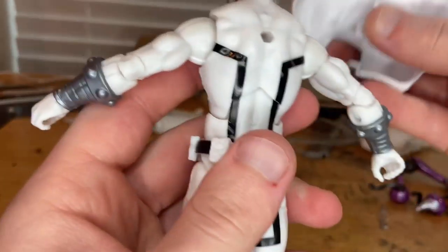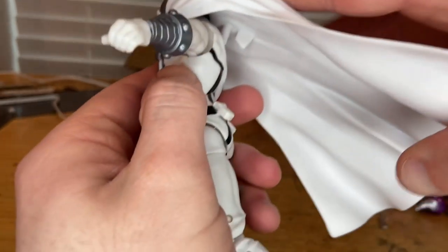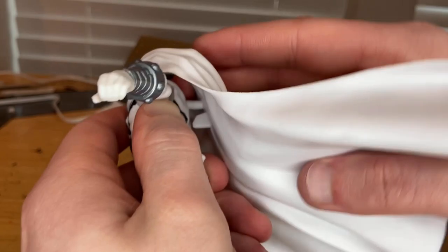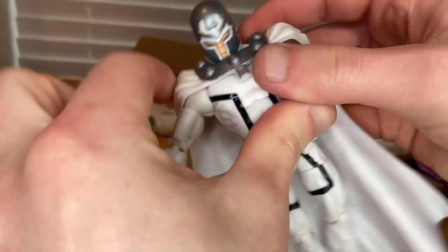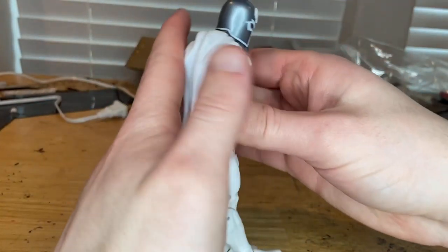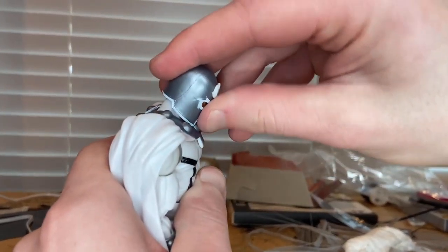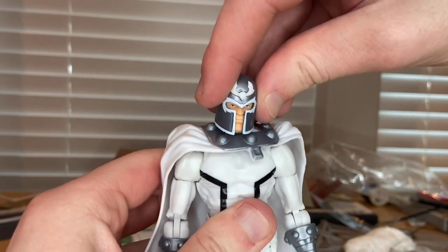You can take the cape off if you want, but I prefer to leave it on — that removal was an accident by the way. Getting it back on... and yes, I'm going to do the articulation with the cape on because most people are going to display it that way anyway. His head can hinge down and up, and look left and right.